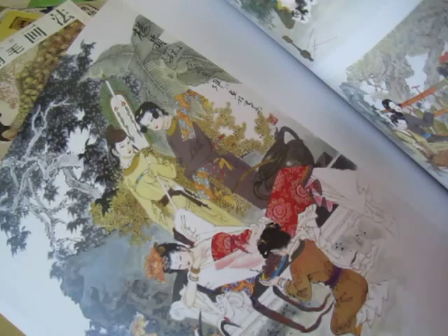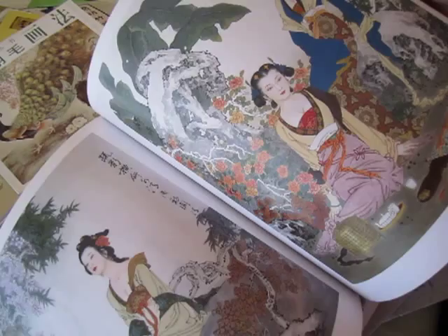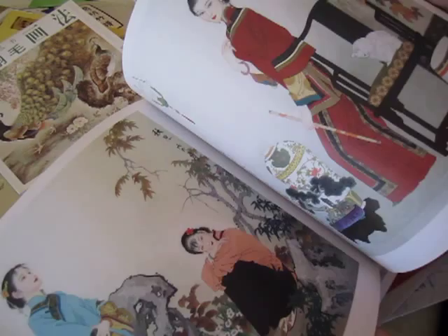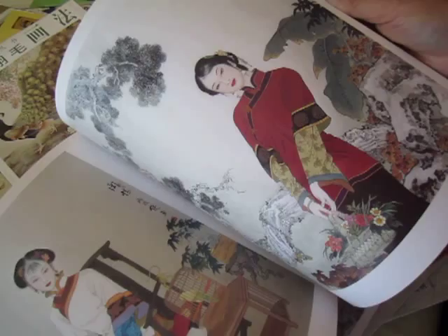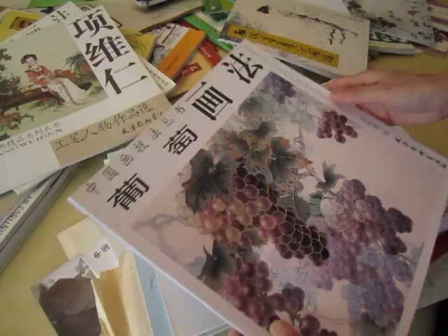I will look at one of them. This one is Honglou — the Dream of Red Mansion. Actually, all these books — all these ladies — some are from Red Mansion, some are more modern. This one is much more modern. But mostly it's a ladies book.